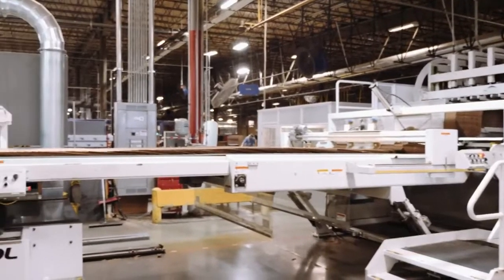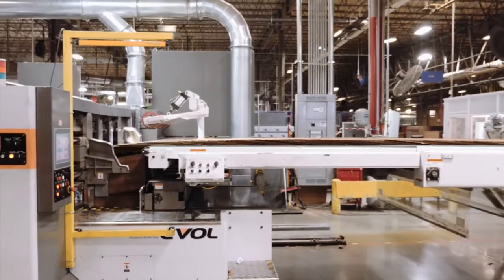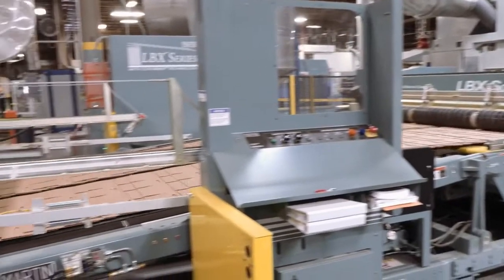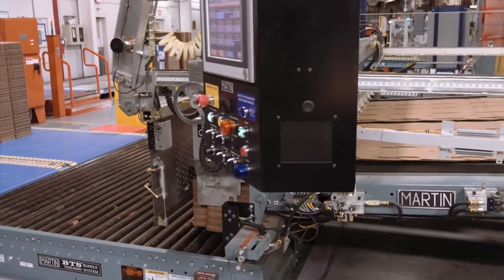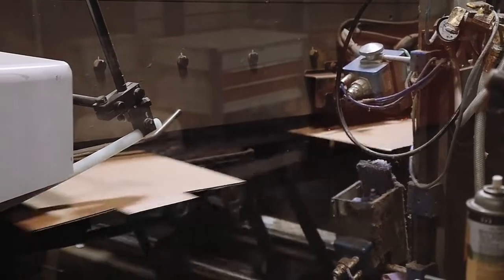Converting machines turn corrugated sheets into boxes. These machines print designs and branding onto the boxes and cut the boxes into the proper dimensions for their need. There are two main types of machines: rotary die cutters and flexo folder gluers.